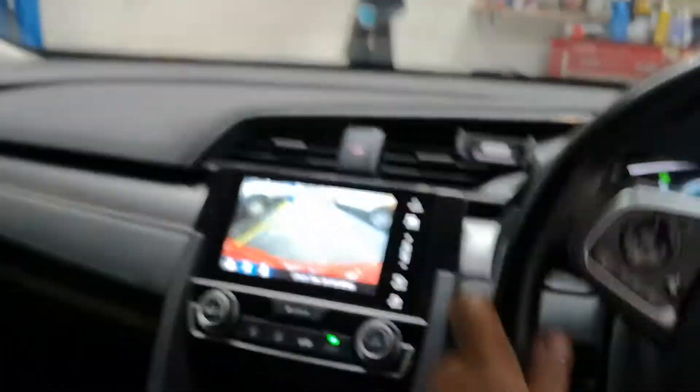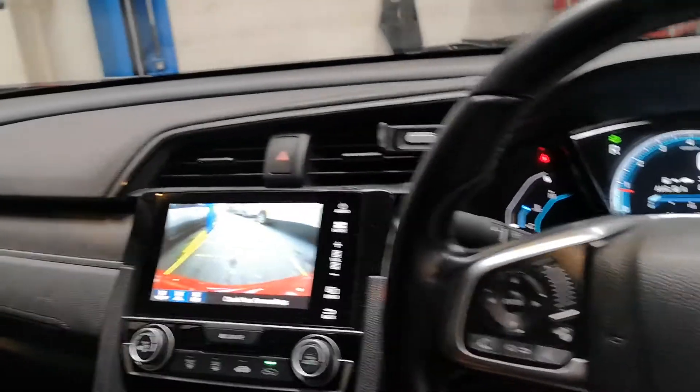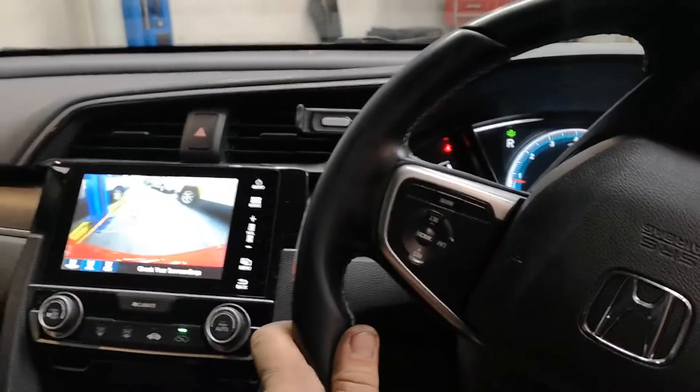So the light's gone off, but it does need to be driven to be calibrated. Honda has said 20 minutes of driving above 22 kilometres an hour.